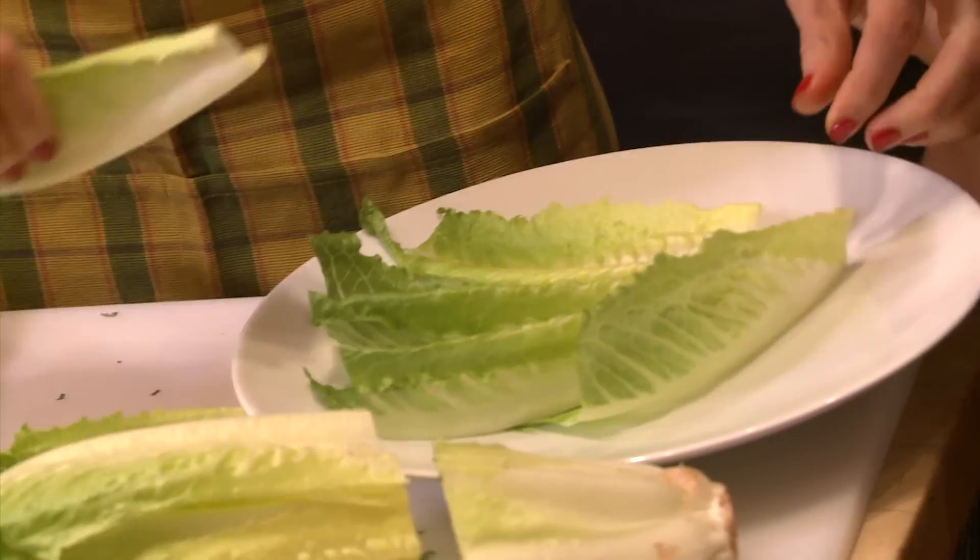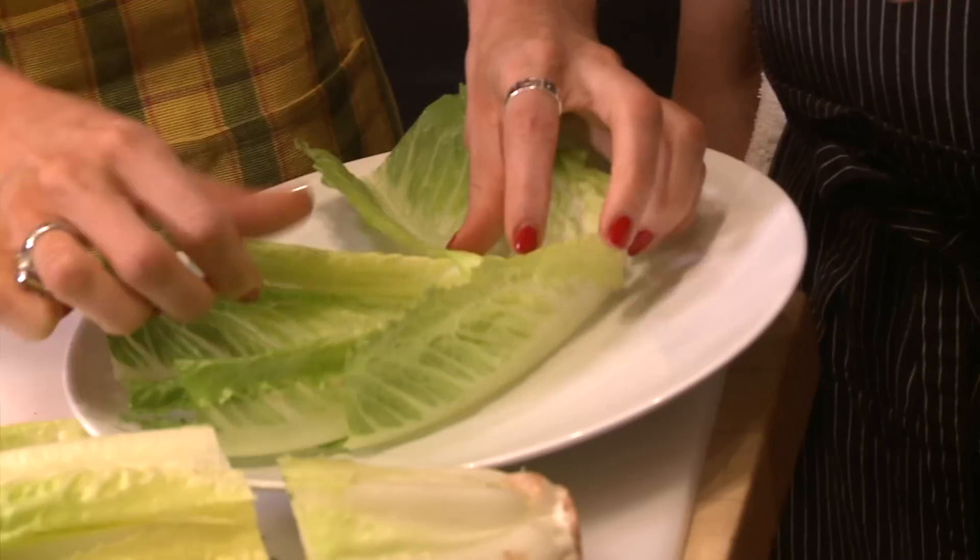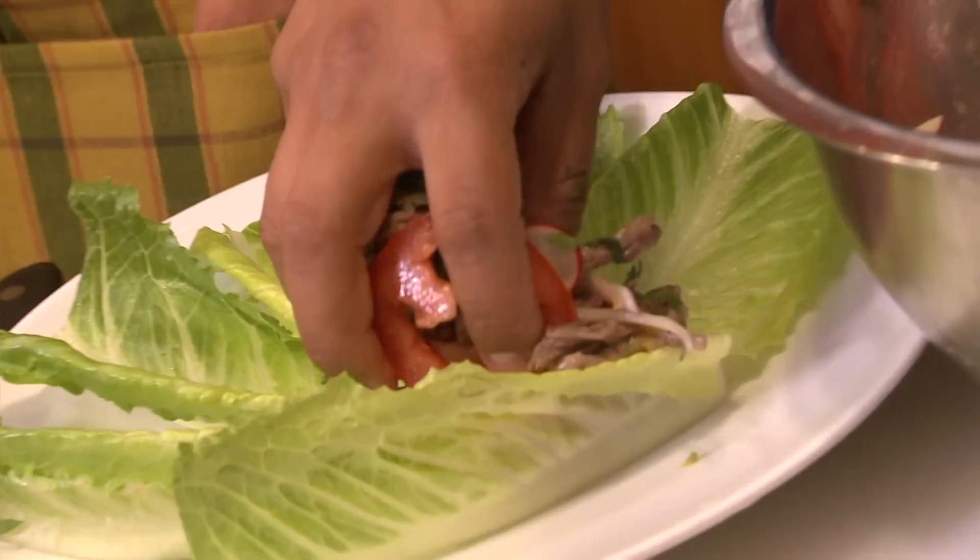All that's left to do is assemble our masterpiece: a base of romaine lettuce, a layer of meat mix, and a topping of guac.